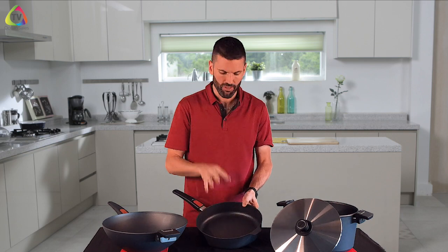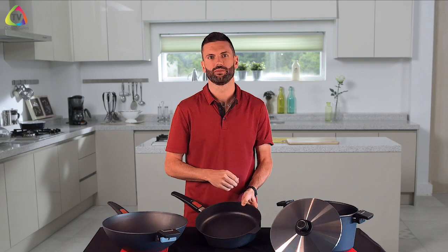The non-stick also makes this a dream to clean — you can clean them by hand, which is how I do it at home, but everything about the pan is dishwasher safe.